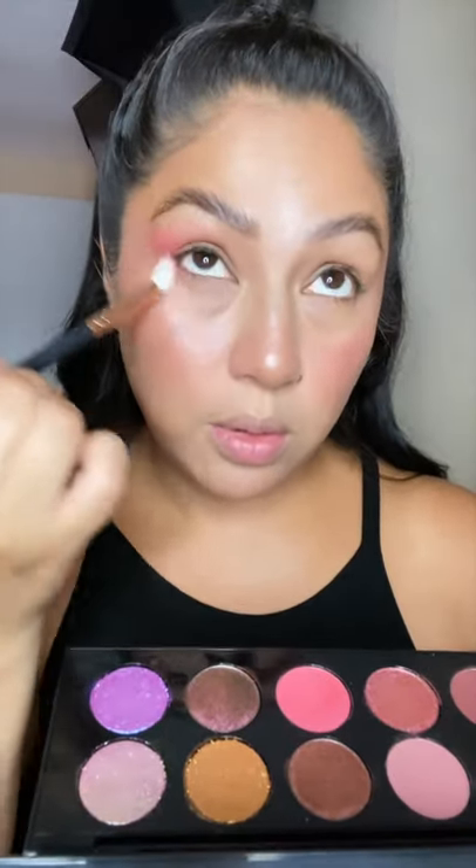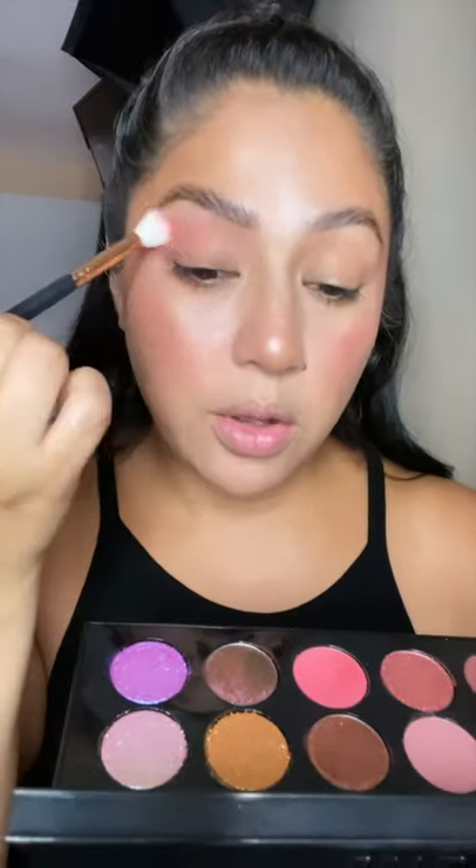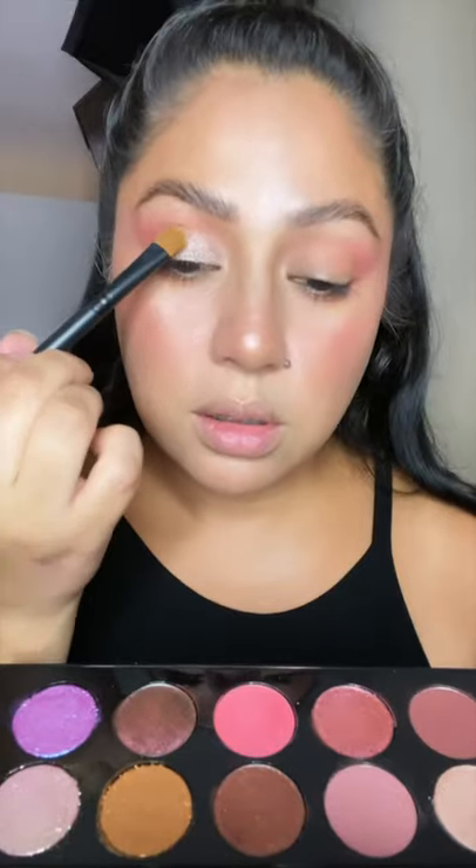Starting the eyes using Shockwave, adding a little bit to the outer corner and the lower lashes, really focusing that on the crease. Then using Skin Show Nude Ecstasy, packing it all over the lid and adding it to the inner corner only.